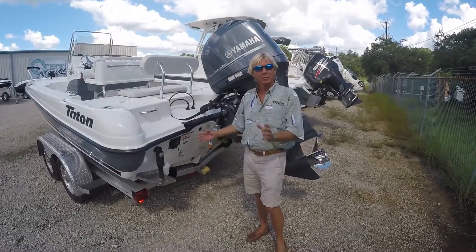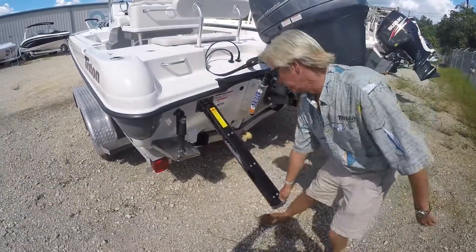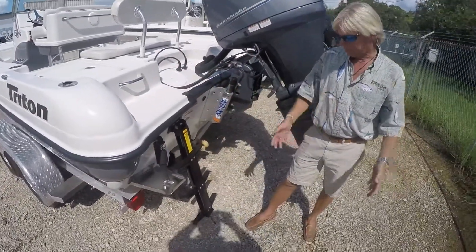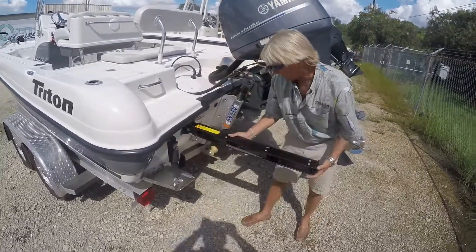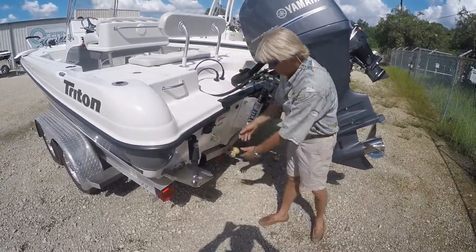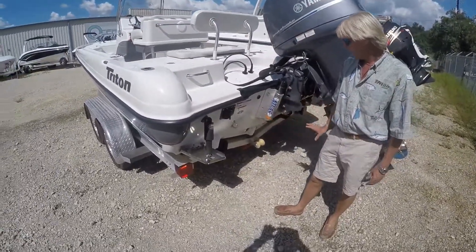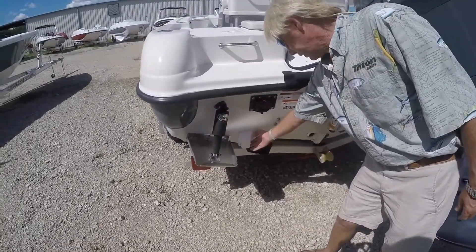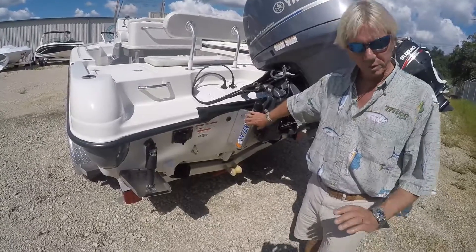Here on the back of the Triton, you have your boarding ladder, which is really nice. It pulls out and stores away inside the boat — it folds down so when you happen to fall off the boat, it's easy access to get back up. It just folds up and stores right back away, locking in place. You also have your trim tabs on the back of the boat, your high-speed pickups for the live wells, and the Atlas hydraulic jack plate on this particular model.